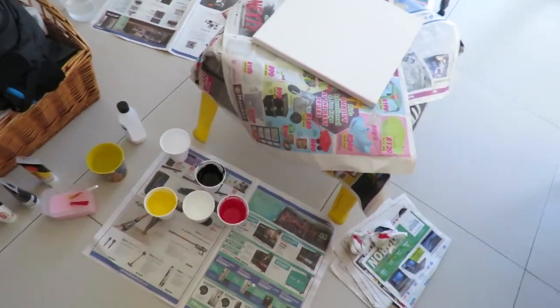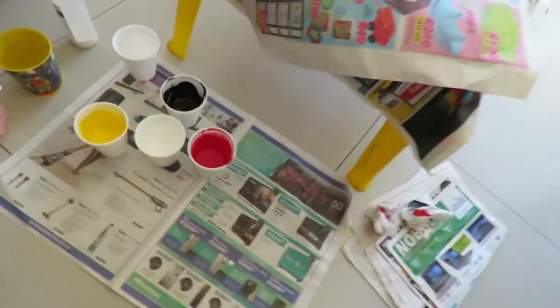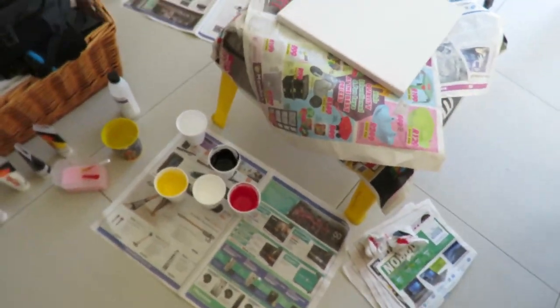Hey guys, welcome back to another video. Today I'm going to be doing something different. I got this idea from a YouTube video that got recommended to me — it's called acrylic pouring. They have a canvas and acrylic paints. I have four colors: white, black, red, and yellow. I mix them with an acrylic pouring medium which makes them more liquidy, and then you pour it on the canvas.